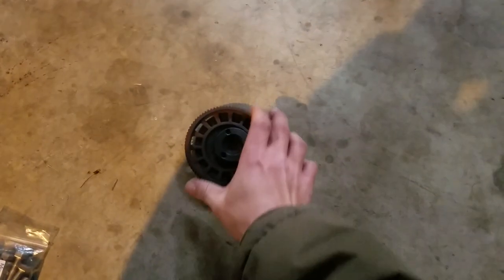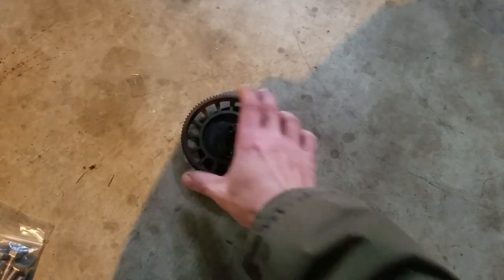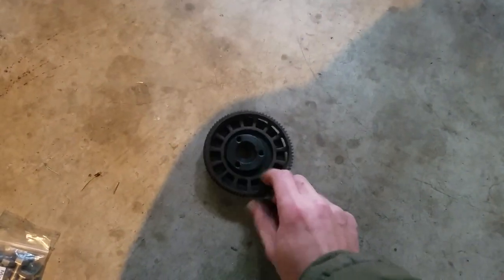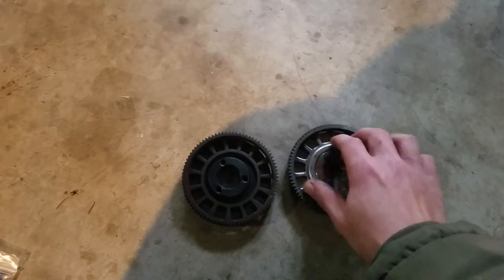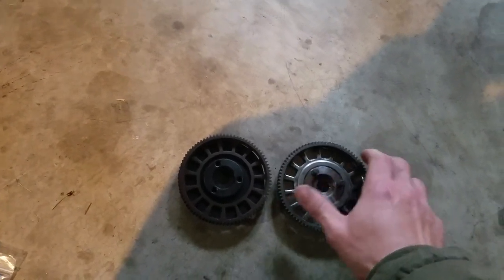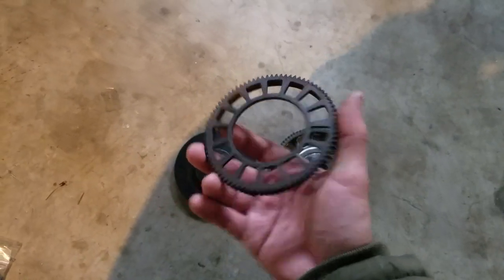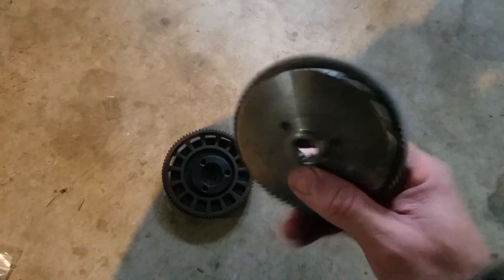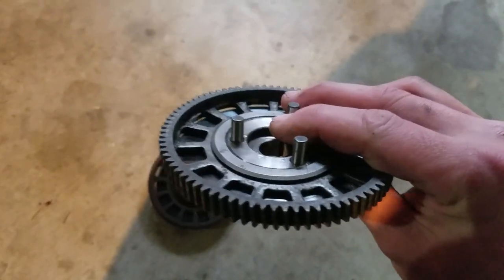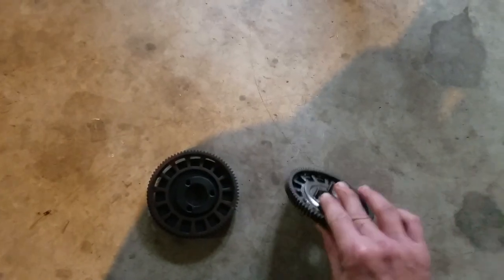And this is what he sent me — what am I supposed to do with this? This is what you should have sent me. This is just a paperweight. What, am I gonna press the bearings in myself and find the bearings, or just pay $20 and get a new one? I just paid $20 and got a new one.